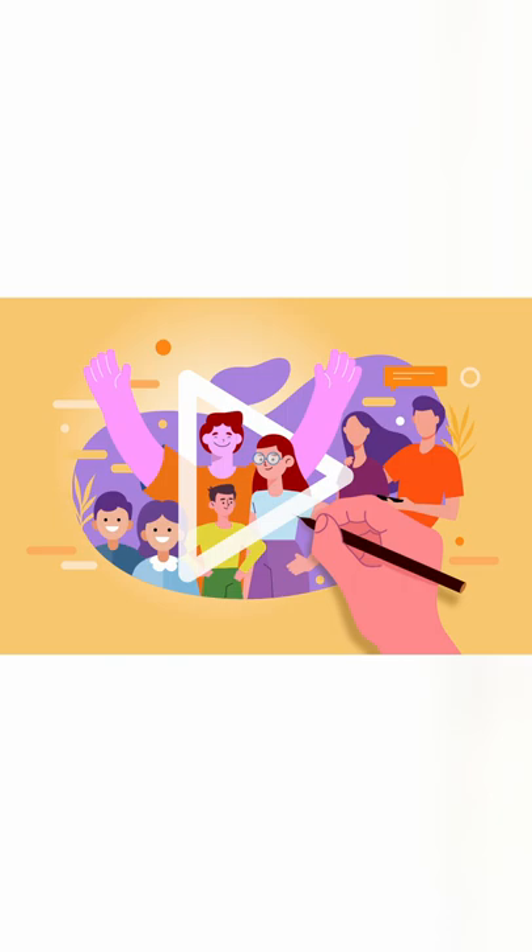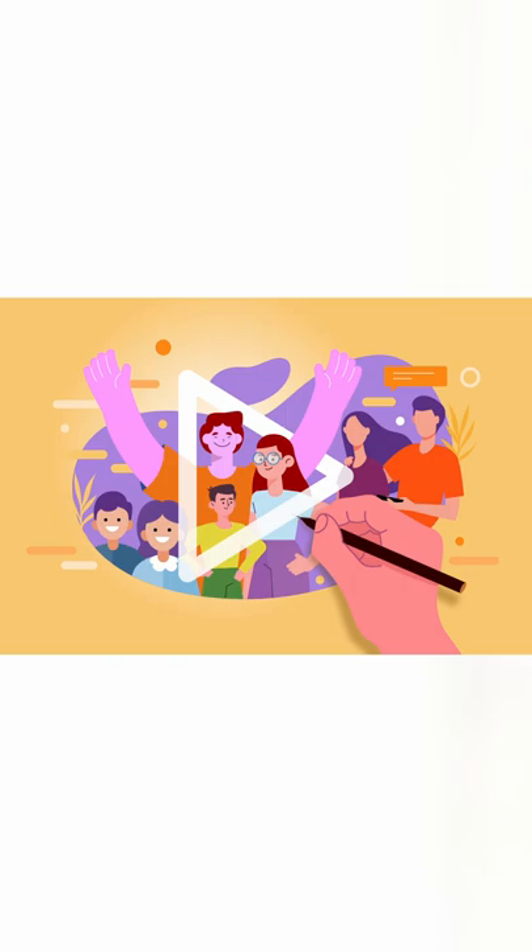I tried to recreate the corporate Memphis art style, and honestly it wasn't too hard to find reference because you can find these suckers everywhere. I thought I did a pretty good job at recreating it — just add those noodley arms and that weird body shape, throw in some blank text with the most basic font you can imagine, and there you go.